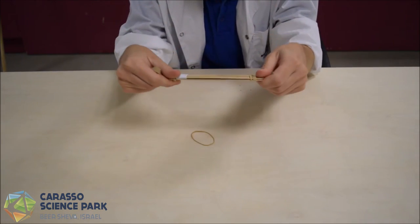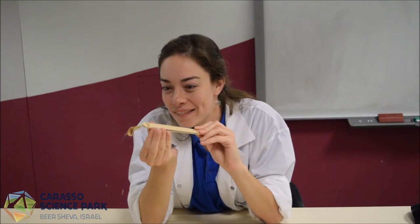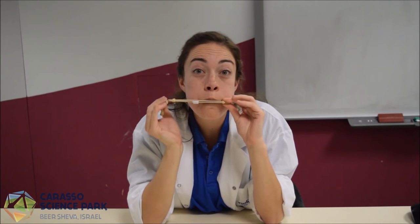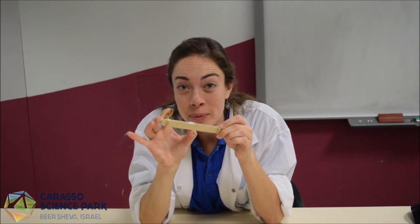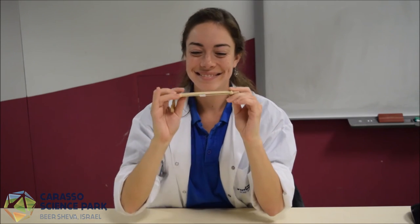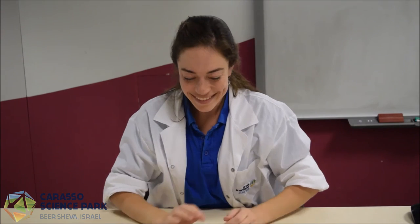Let's see if it works. I created different frequencies by moving the paper. Try it. That was our sound experiment. Thanks for watching.